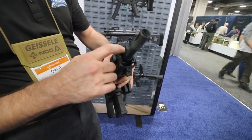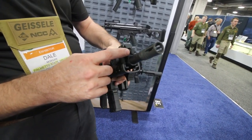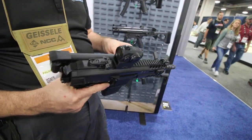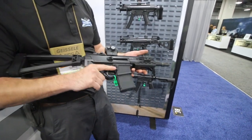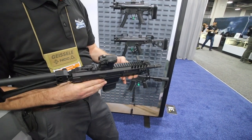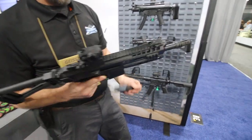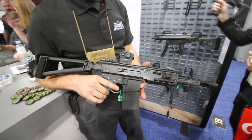It has a three position adjustable gas block — regular fire, suppressed, and off. The off setting is there if you want to be extra quiet and don't want the bolt to open when you shoot. It's side charging, non-reciprocating. We are working on an ambidextrous version so you'll be able to put the charging handle on either side. To lock the bolt back to the rear, just pull that back and lock it. Change mags, and then you do an HK kind of snap — just like an AR.